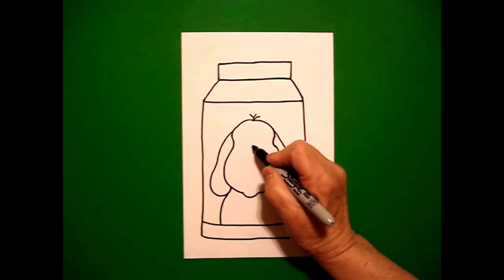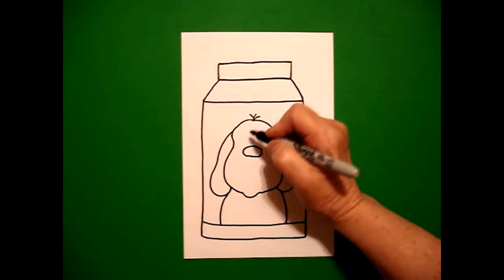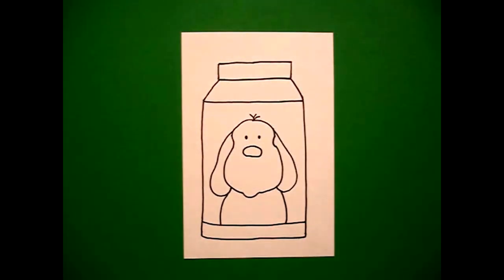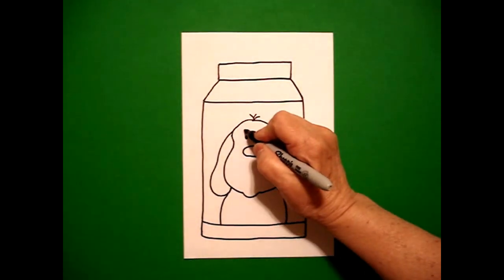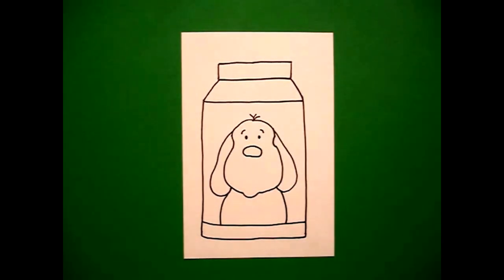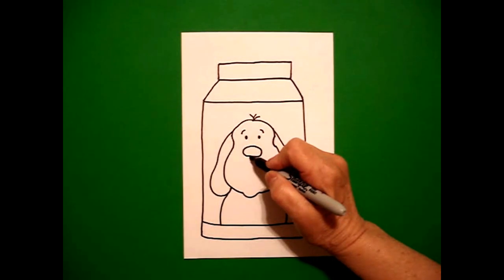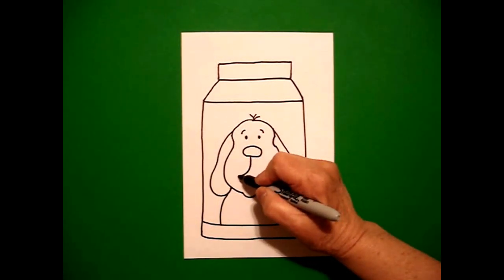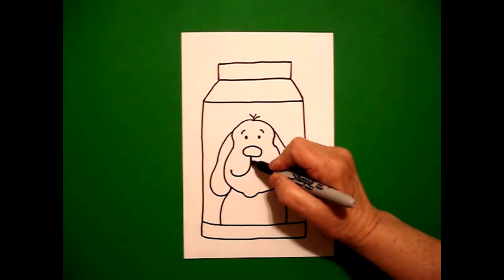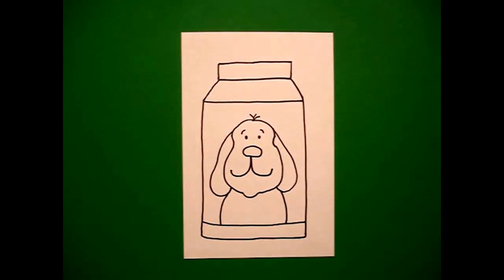Right about here in the center, I draw a flat oval. Right above on the left, I put one dot. On the right, I put another dot. On the left, I put a little curve line. And on the right, I put another little curve line. Come back to your flat oval and let's draw a straight line, curve line up on the left. Come back to the middle, straight line, curve line up on the right.